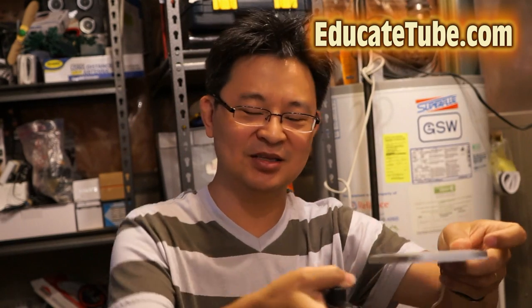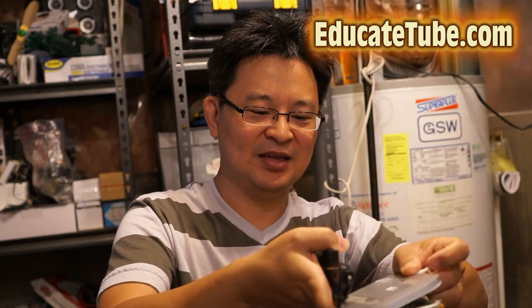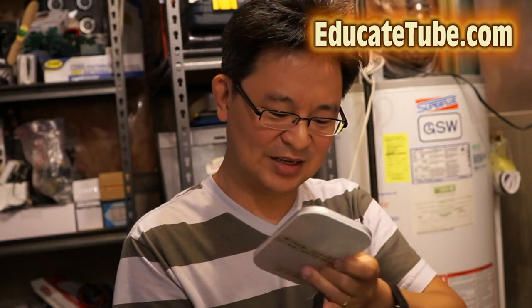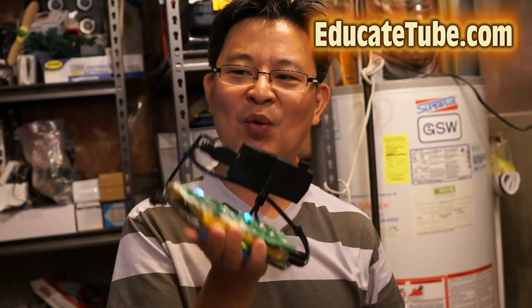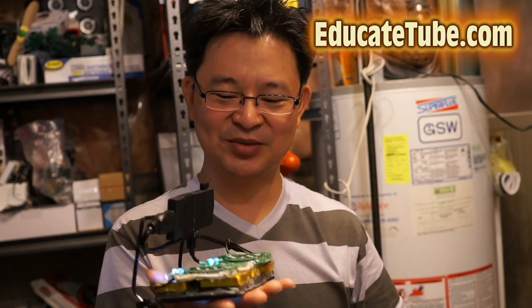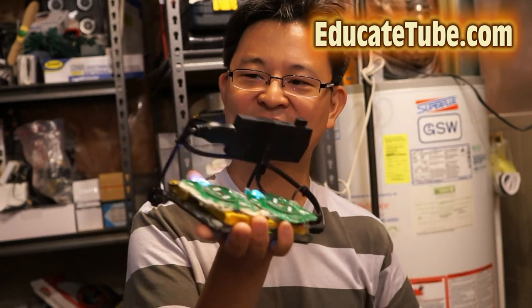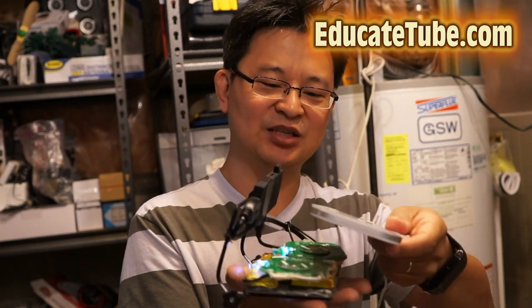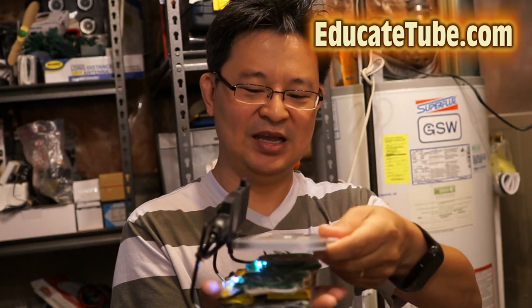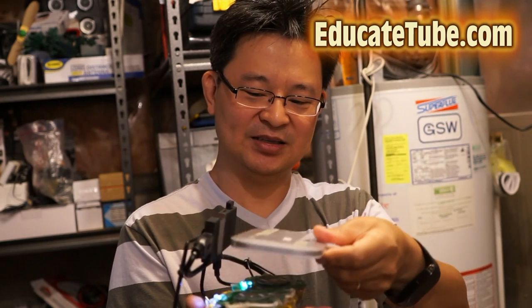You put a charging pad onto it and you can hear the sound — it's charging. This is a wireless charging palm top, the world's first wireless charging palm top. Here is the transmitter and here is the receiver end, two of them. I just place the wireless transmitter onto this and it charges my system.